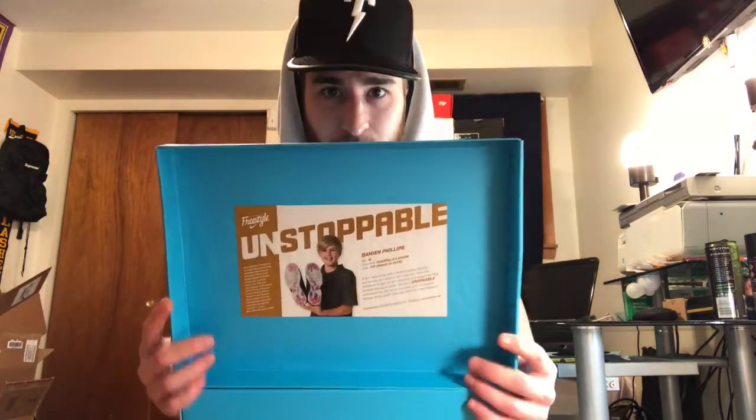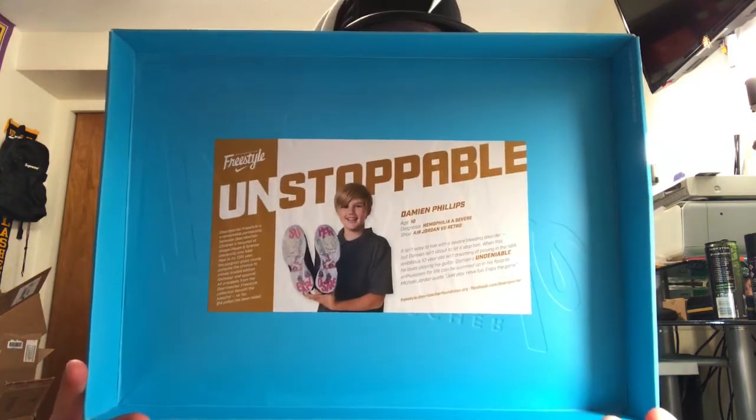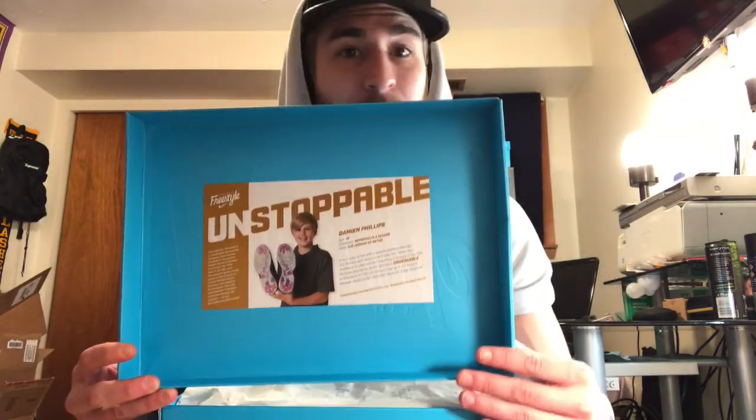Alright, let's unbox it. First up, we got Damian Phillips — this is who did the shoes, these DB7s. Damian Phillips did a damn good job because these are dope. We got a Freestyle sticker on there. These are probably the best out of this run of DBs — definitely my top three out of all the DBs.